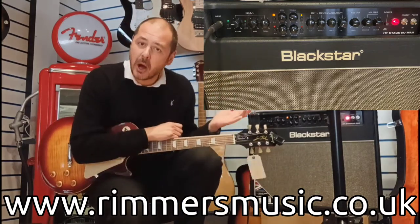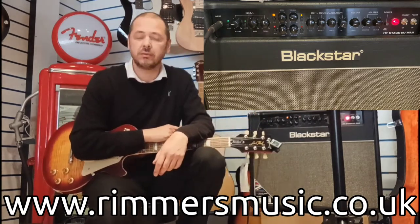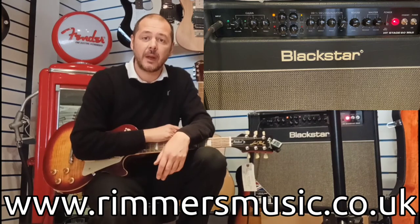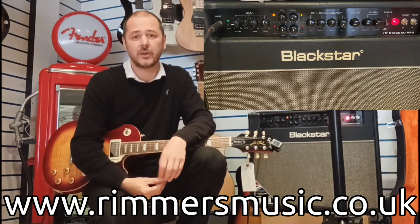Fantastic amp. I personally have the Mark I version of this — the twin speaker — and I've had it for about eight years. I gig with it every weekend and it never lets me down. Fantastic. Blackstar make such good amps, they really do.